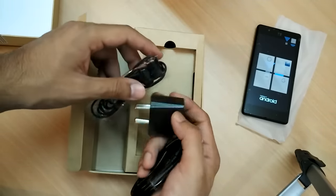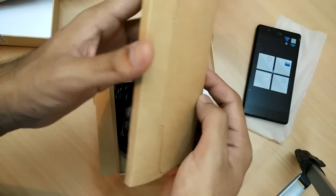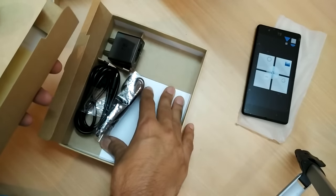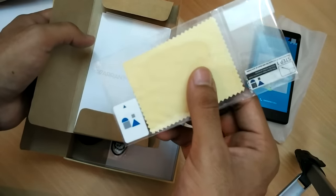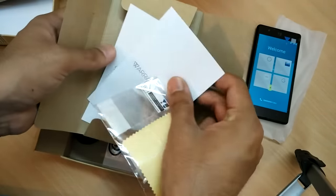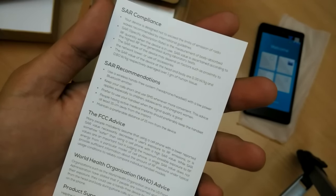We also have earphones inside the box, which is a good thing. Apart from that, we have a screen guard and a small tester to clean the screen as well. And these are the warranty cards, so this is an amazing inclusion.